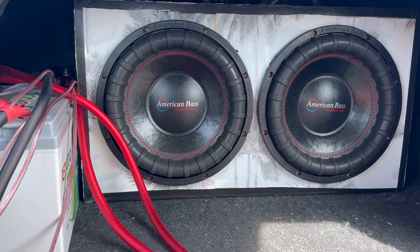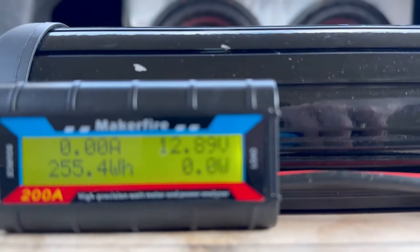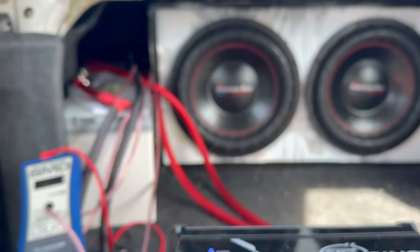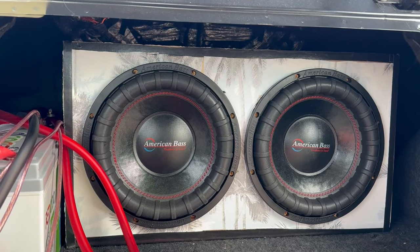I've been pushing it with the two American Bass Elites. I just want to play a couple frequencies to show y'all an update video on the battery. The first frequency we're going to do is 20 Hertz.